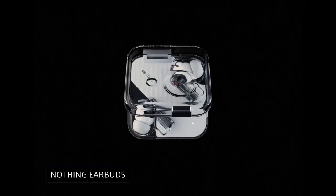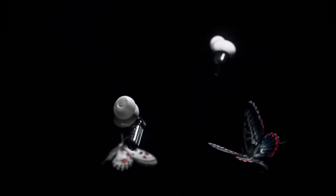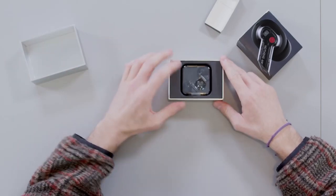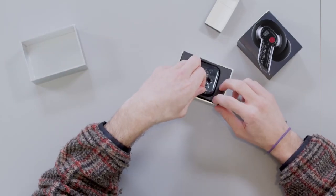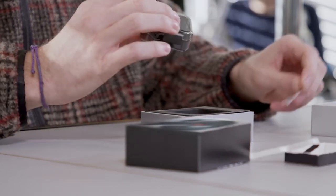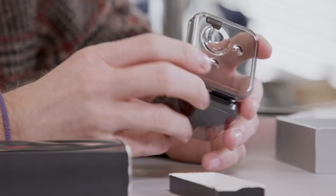Nothing Earbuds. Another pair of earbuds — big deal. Well, actually quite a good deal at $99. These earbuds by Nothing are transparent, so you can see all the technology inside. They deliver five hours of listening time extendable out to 34 hours with the charging case. You can also switch on active noise cancellation to capture and cancel unwanted background noise — great for planes or at the office.